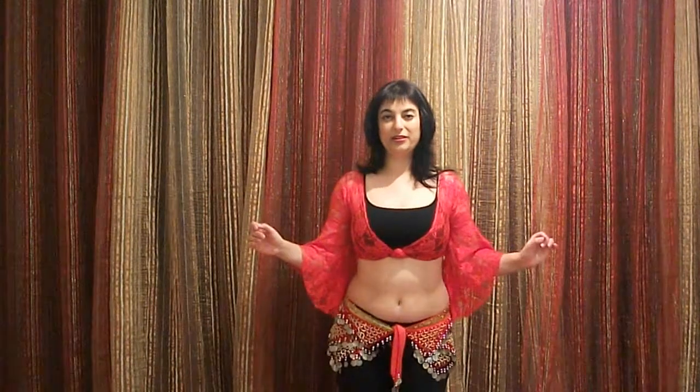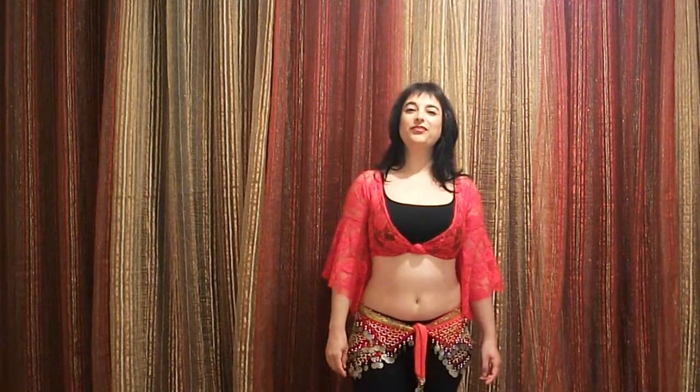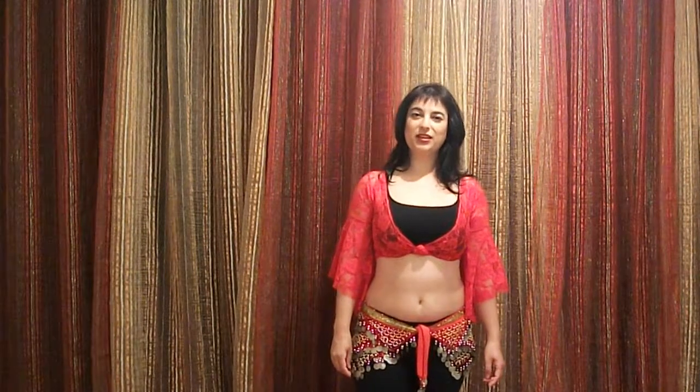With this movement, many times students just do it without thinking too much. Somehow it's kind of a natural movement for the body, so you can actually just try to do it and see what happens. But I am going to break it down and explain. We actually have two kinds of hip circles in belly dance — small hip circles anyway.